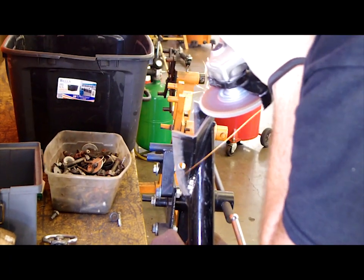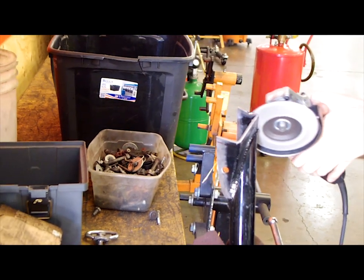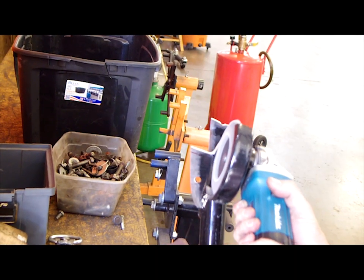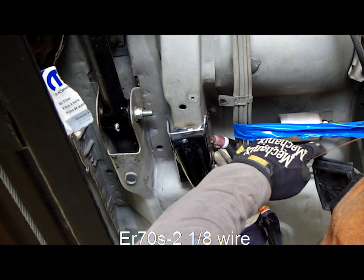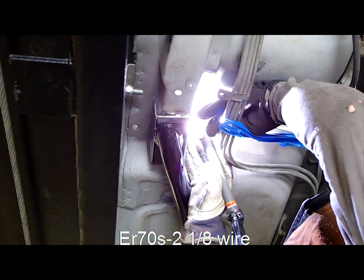Use a flapper wheel to remove powder coat in areas that you're going to weld. We used about 110 amps on our TIG machine to put in some tacks on the subframes.